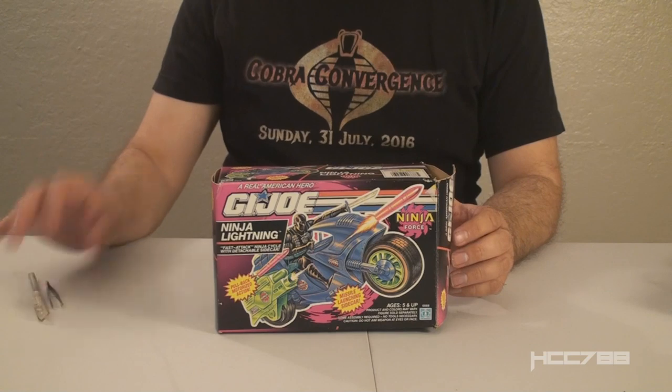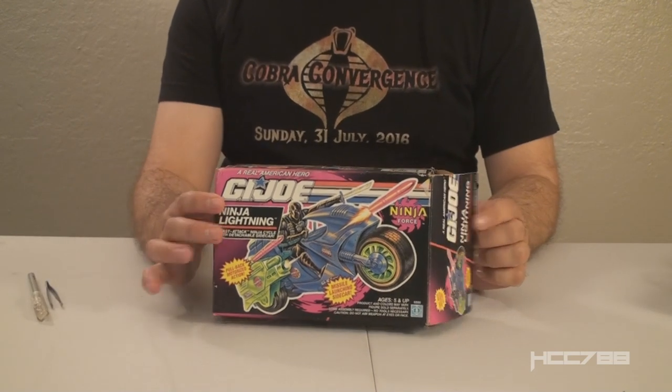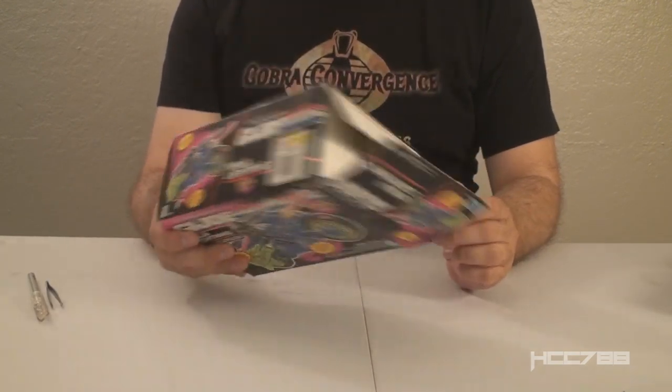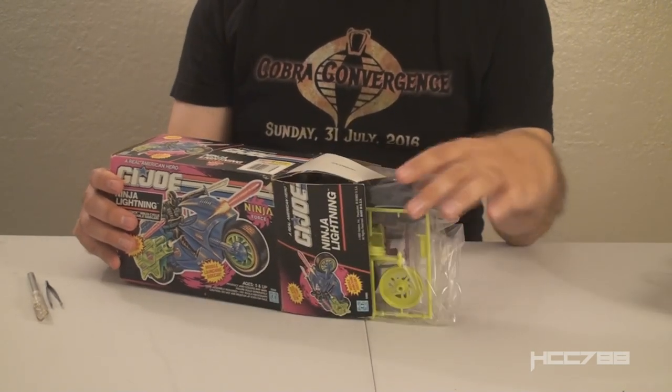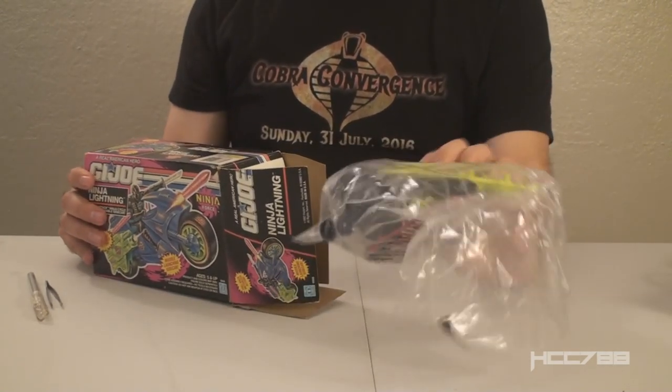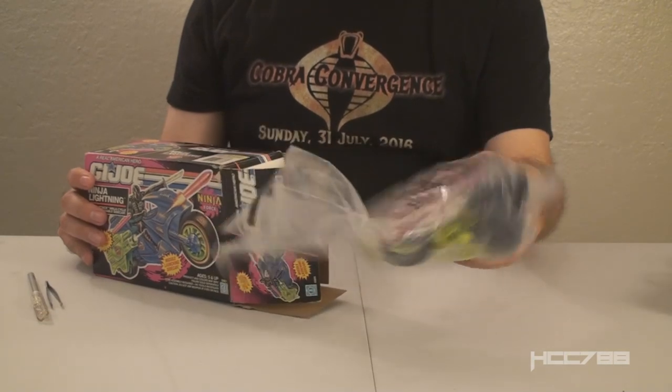So if I can successfully assemble this vehicle without breaking it, I will be the Ninja Lightning world champion. I really want to review this, so let's be very careful and put it together. I have some tools I may need here to assemble this. Let's take it out of the box first — the box was open when I got it — so let's pull out the factory sealed bag with the contents. That's the whole vehicle there.